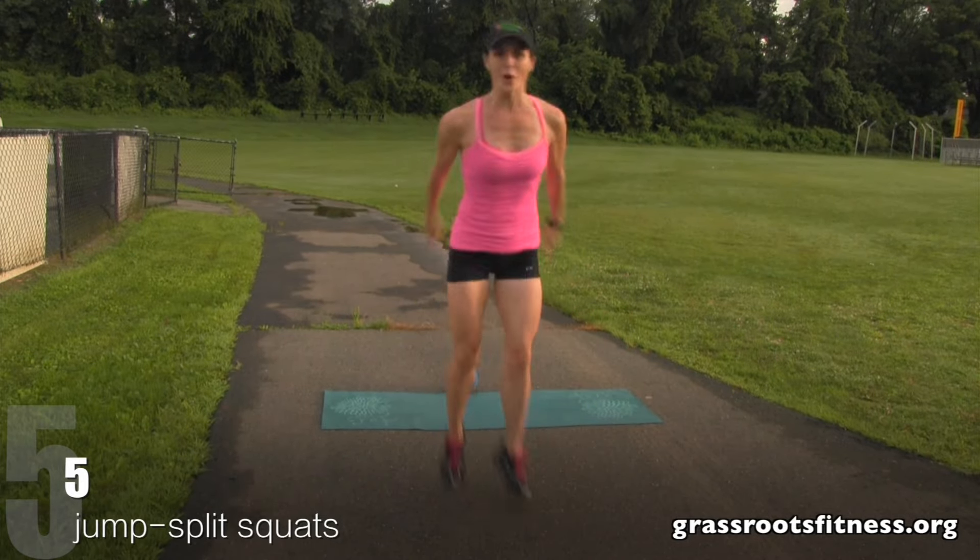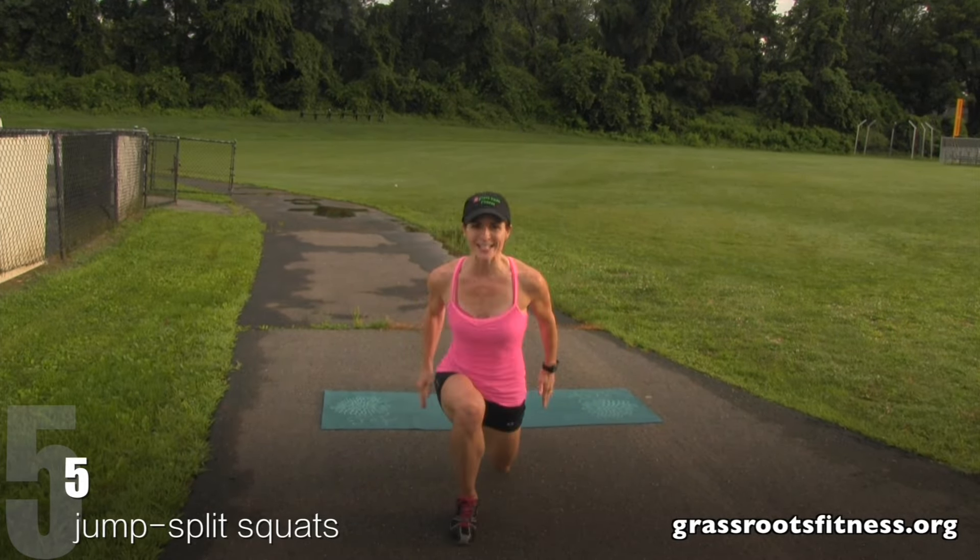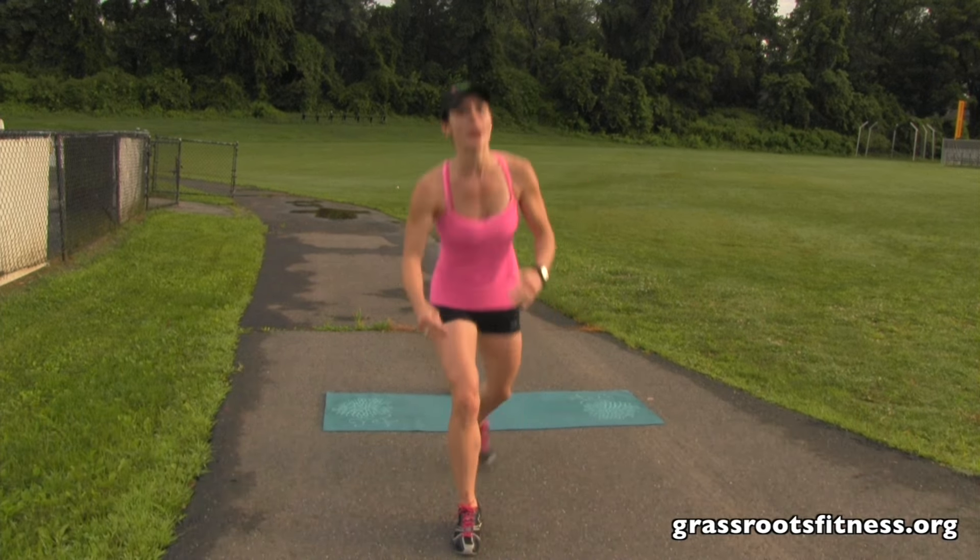Five, four. Good. Three, you got this. Two, one. We're at four, keep it up.